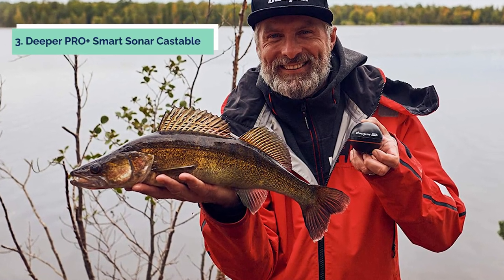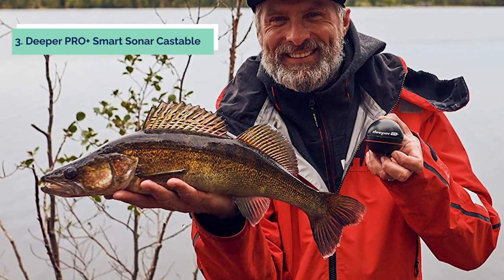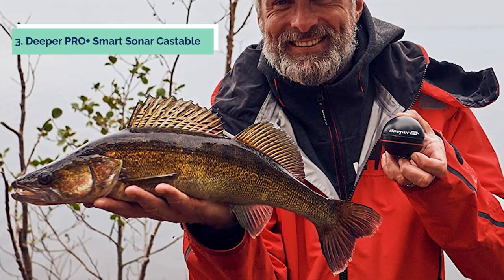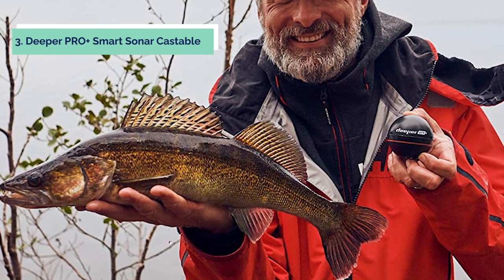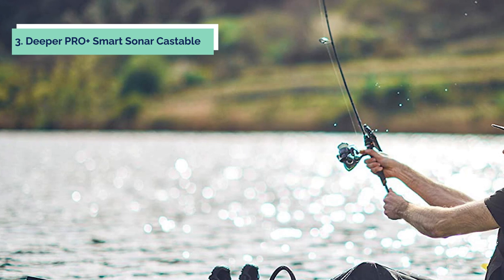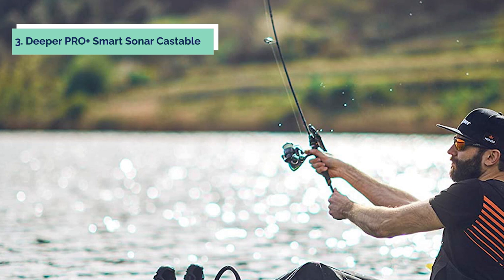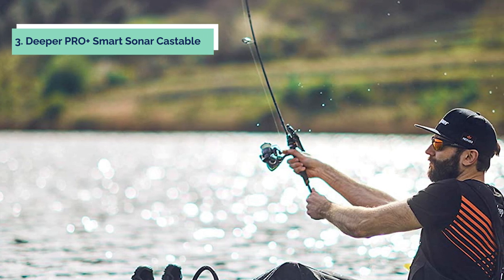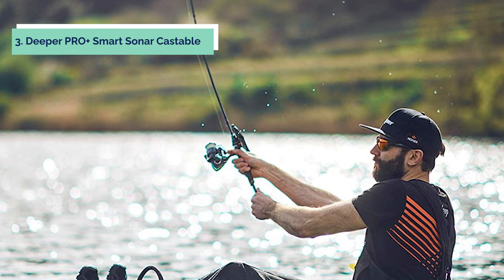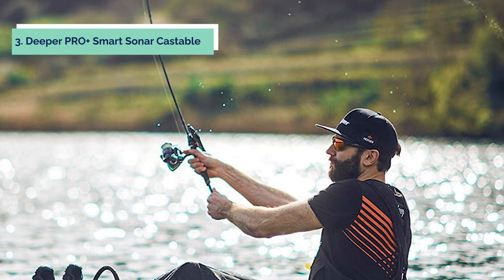At number three we have the Deeper Pro Plus Smart Sonar. The castable Deeper Pro Plus Wi-Fi fish finder is a new generation of fish finders. It can be used on a boat, kayak, canoe, or even from the bank — just cast it out and start scanning for fish, structure, and bottom conditions. The Deeper Pro Plus has two frequencies with 15 scans per second to give you very detailed information about what is below your boat, including depth, sea bottom structure and consistency, vegetation, and fish.